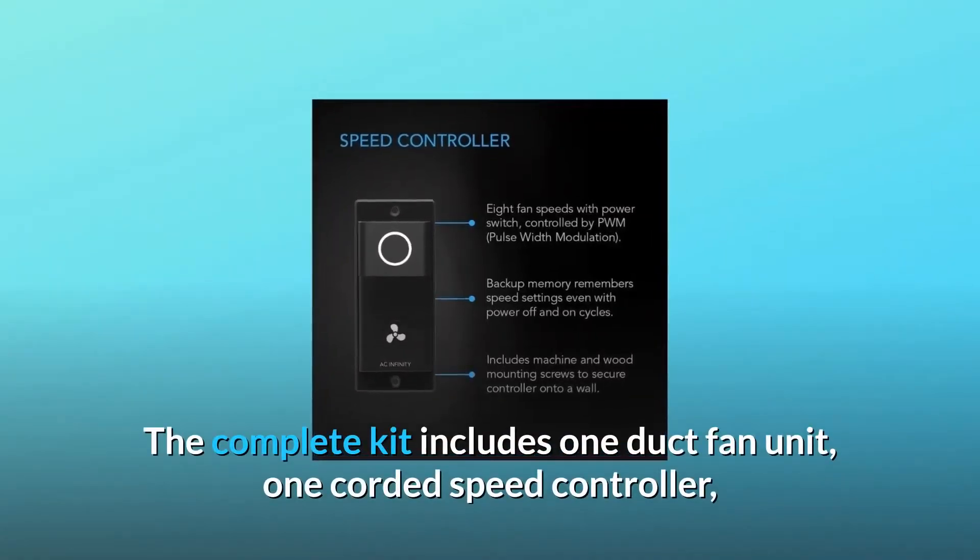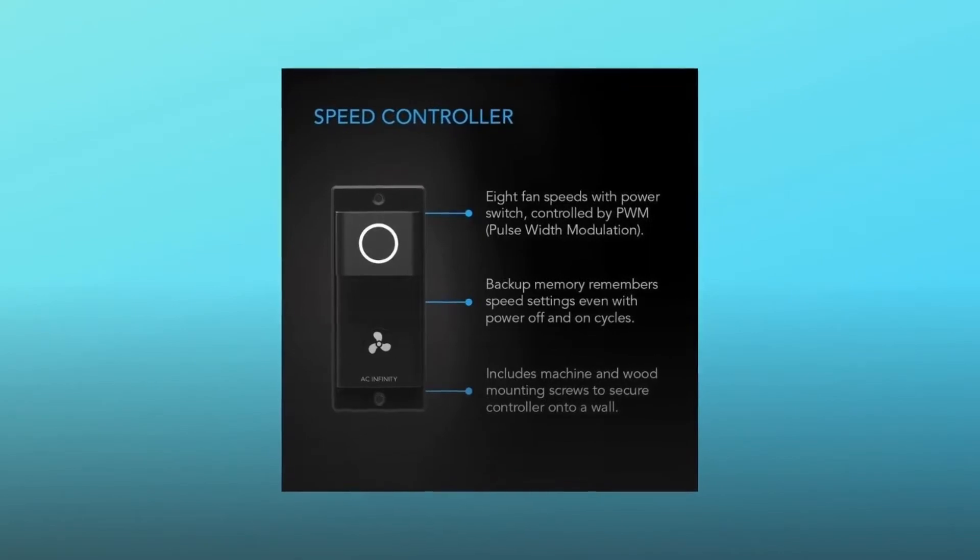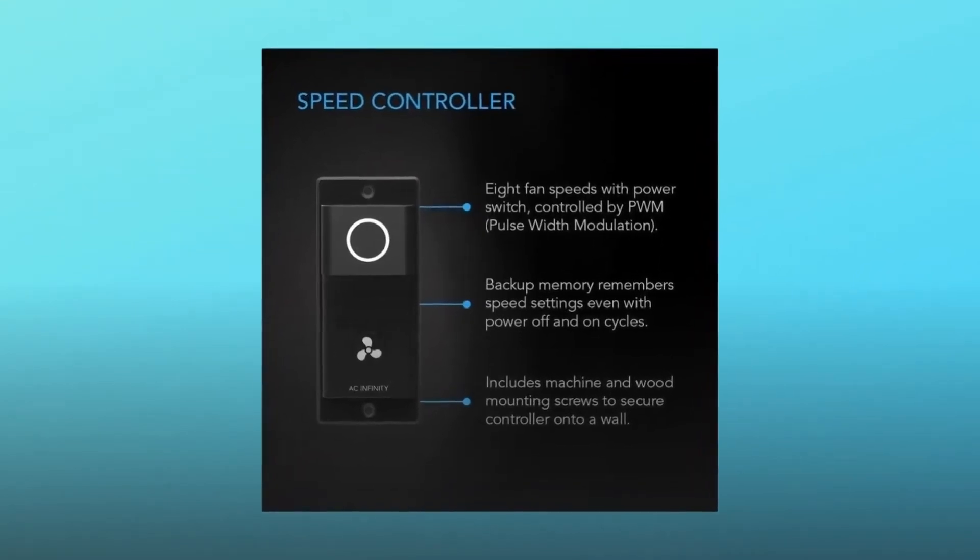The complete kit includes one duct fan unit, one corded speed controller, an installation manual, and all necessary mounting hardware.